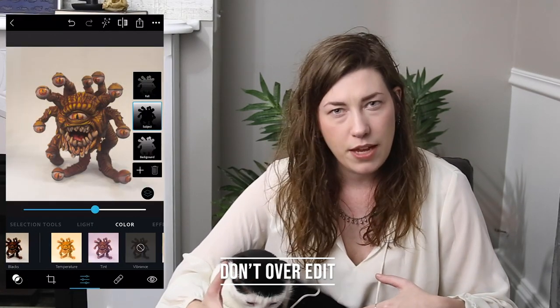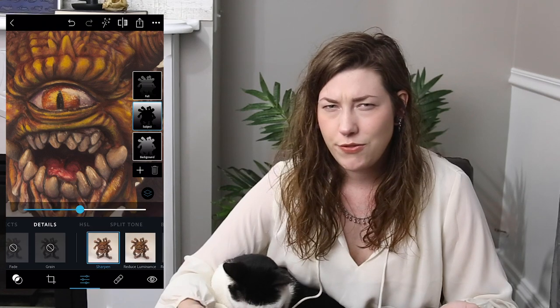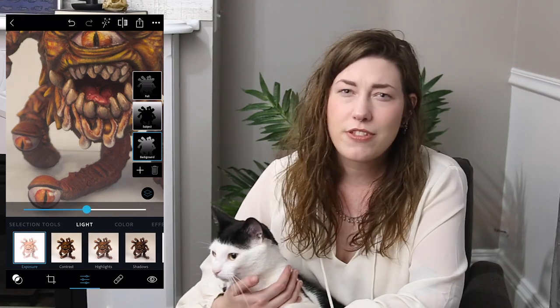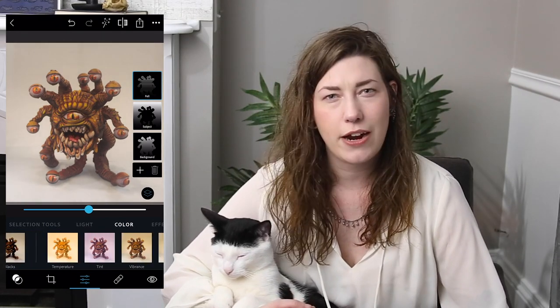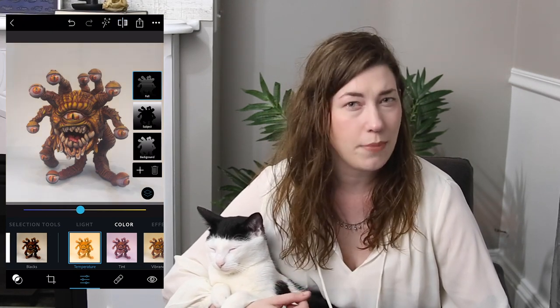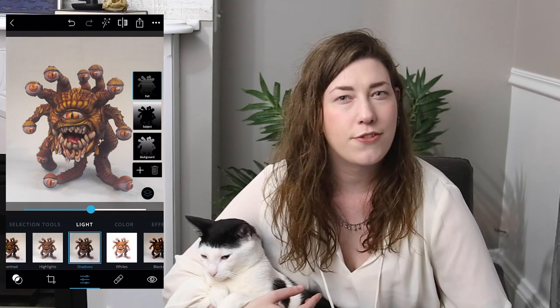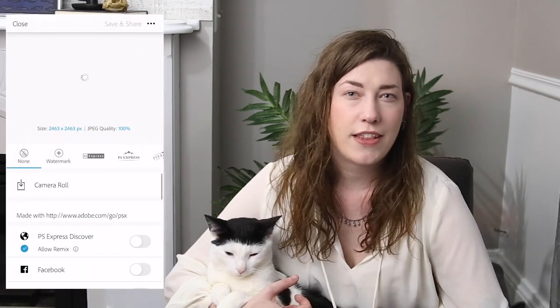One important thing: you don't want to edit the photo too much. If you really crank up the vibrancy or contrast to the point that it doesn't look like the same model, not only are you lying to your viewers, but you're also cheating yourself. While Photoshop Express can do a lot of great things, make sure your photo is still accurate to the miniature you're photographing. The more you alter the subject or background, the more obvious it's going to be that it was photoshopped — so keep an eye on the edges between subject and background. After that, export using the upward arrow at the top and save to your camera roll.